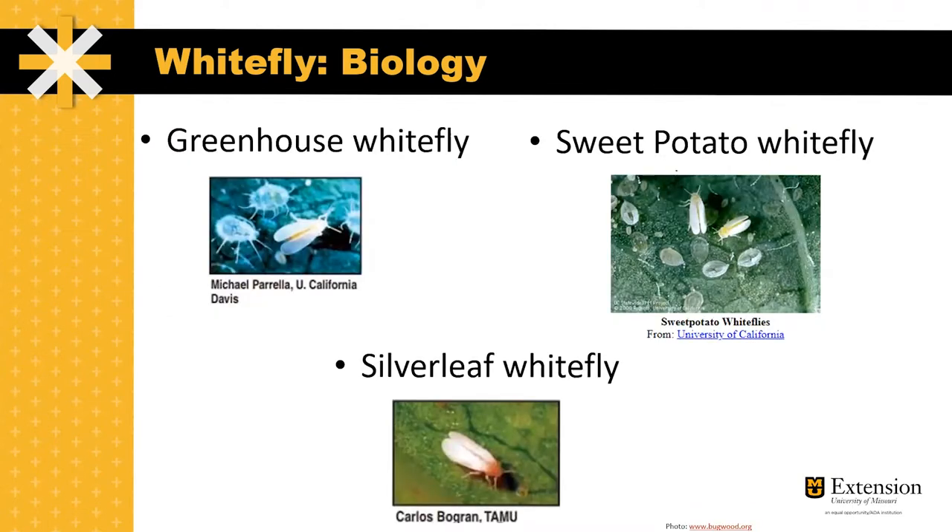There are three species of concern in Missouri: the greenhouse, sweet potato, and silver leaf whitefly. It's important to note that the pesticide control options listed later in this recording can be used on all three of these species.